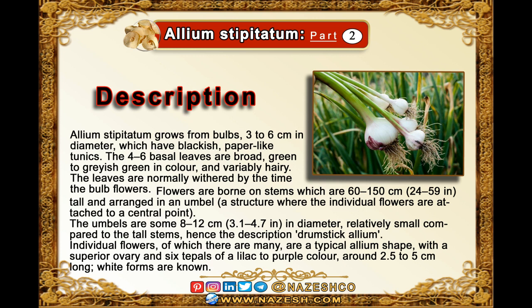Allium stipitatum grows from bulbs three to six centimeters in diameter, which have blackish, paper-like tunics. The four to six basal leaves are broad, green to grayish green in color, and variably hairy. The leaves are normally withered by the time the bulb flowers.